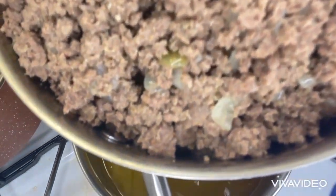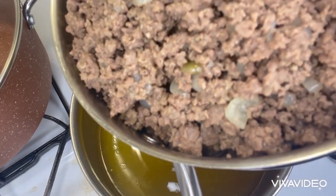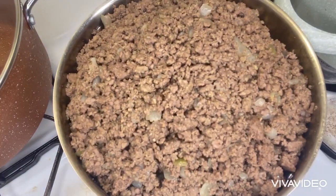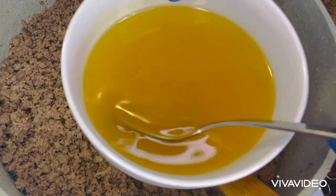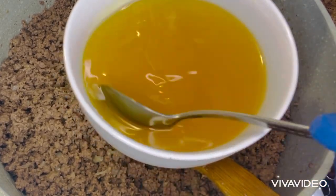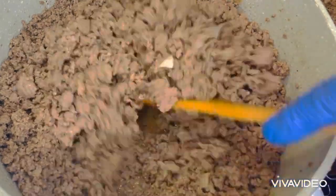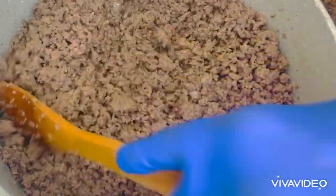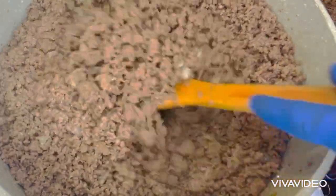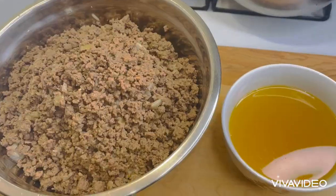After adding all the beef inside the strainer, I waited about a minute or two for all the fat to come out. Here it is — the fat I was able to take out of the ground beef. Nobody wants to consume this kind of fat. Thank you all for watching my video to the end. May God bless you all and may the peace of God almighty be upon you and your entire household. Have a peaceful day everyone, bye.